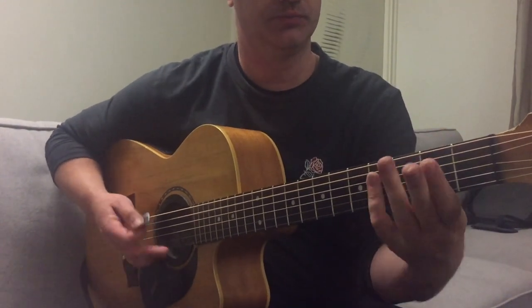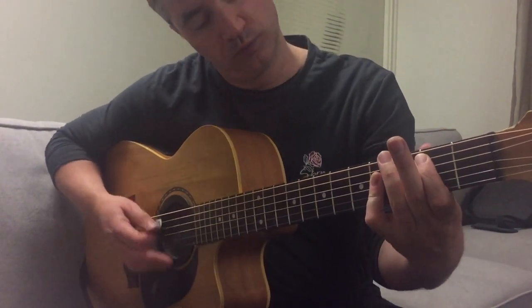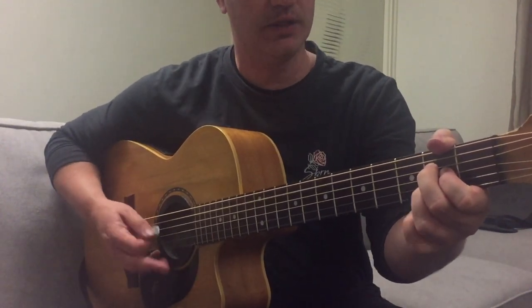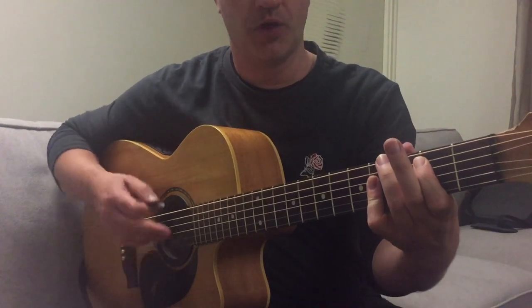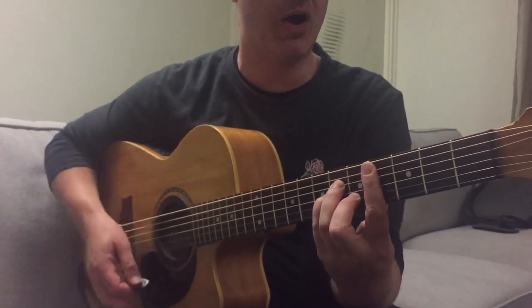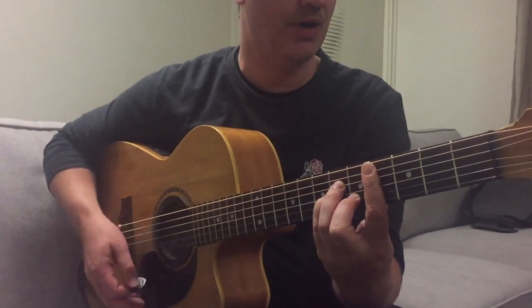Play. City on a rainy day down in the harbour. And there we go to the chorus. Great Southern Land. C sharp minor. Down, down, up. Up, down, up.